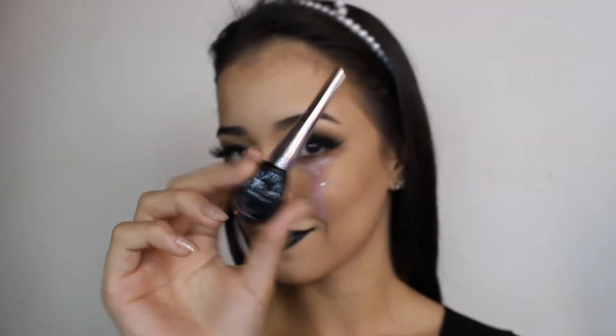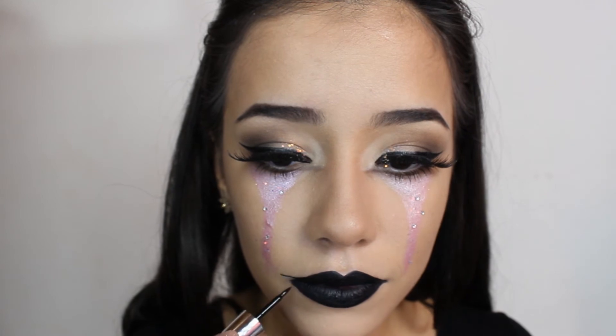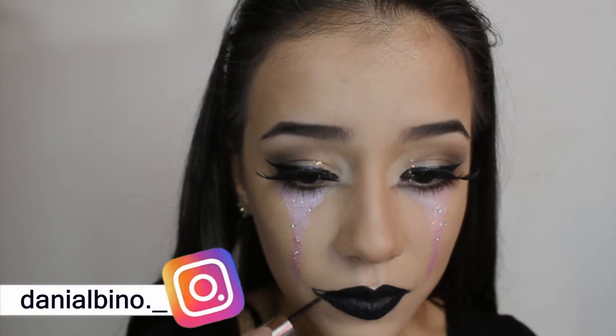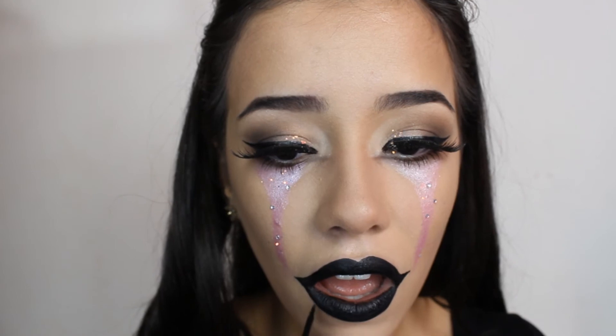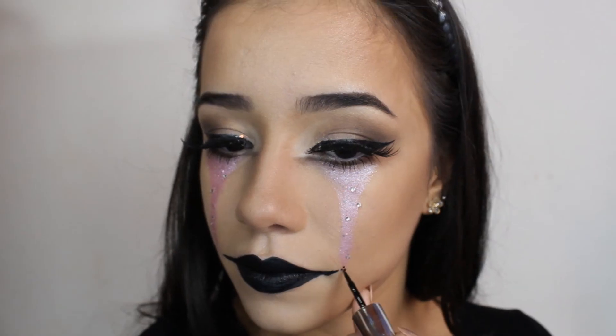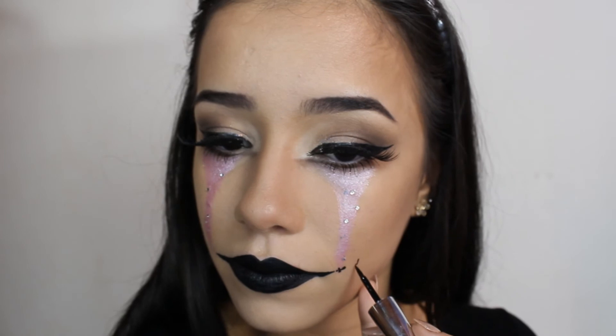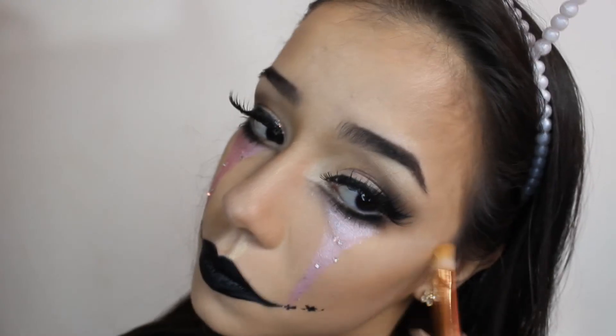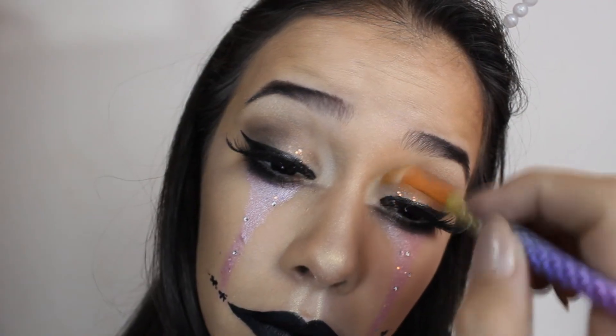Batom pretinho. Venho com o delineador fazendo essas bordinhas da boca que o palhaço tem. Logo após faço um detalhezinho como se fosse continuação dessa boca, umas bolinhas e umas pintinhas. Venho com um iluminador, passo acima do nariz e abaixo dos olhos, reforçando aquela área branca. E esse é o resultado.